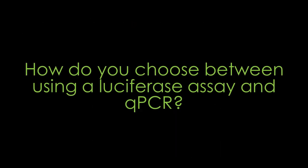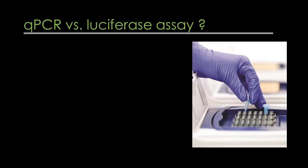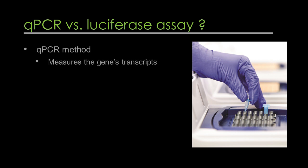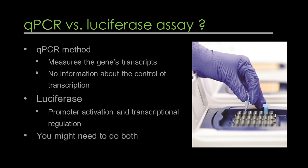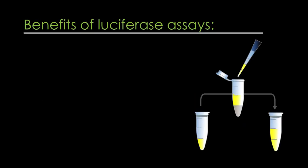How do you choose between using a luciferase assay and qPCR when examining gene expression? The qPCR method is going to measure your gene's transcripts — it's not going to tell you about the control of transcription. With luciferase, however, you can measure promoter activation and transcriptional regulation. Another thing to consider is how deep do you want to look at your gene regulation? You might find that performing both techniques is a must.